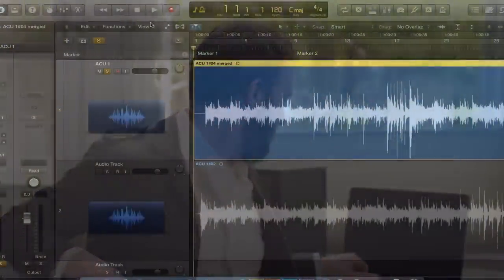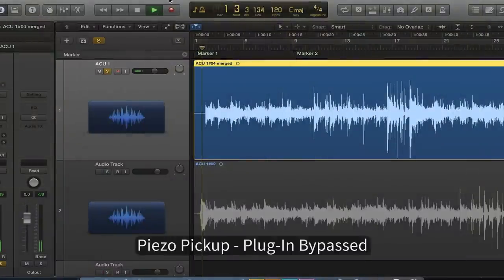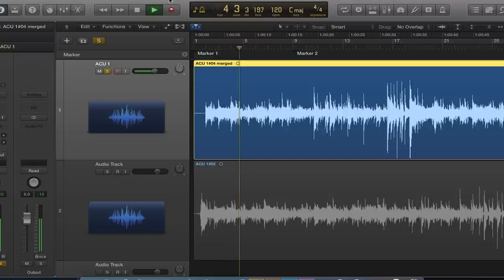And that's where the magic of acousticity goes to die. And you can end up with an instrument that sounds like this — the thin, quacky sound of Piezo pickups.